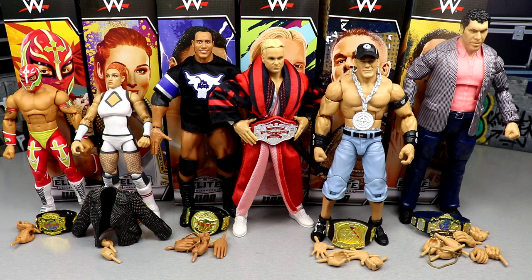Here's WWE Elite Series 100 out of the packaging — Rey Mysterio, Becky Lynch, The Rock, Stunning Steve, John Cena, and Andre the Giant. I definitely have my gripes with each individual figure. If I'm being completely honest, maybe one figure is closest to perfect. I'm excited to dive in. Lots of hype and great first-time-in-the-line championships in this wave.